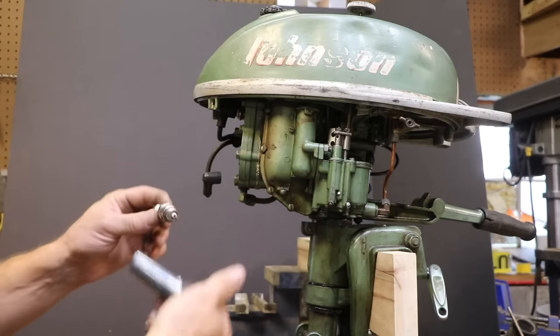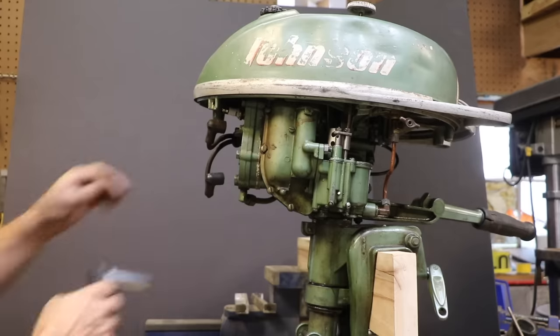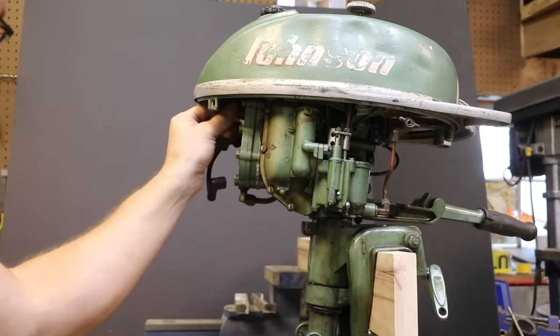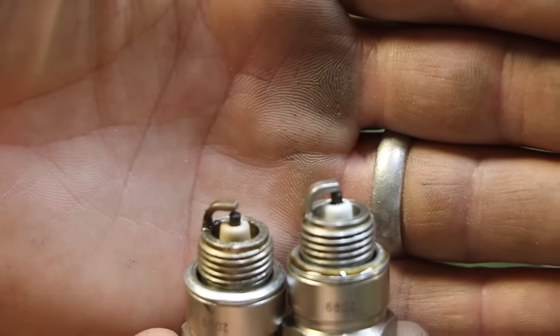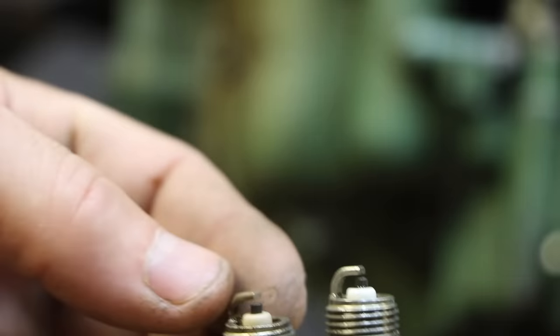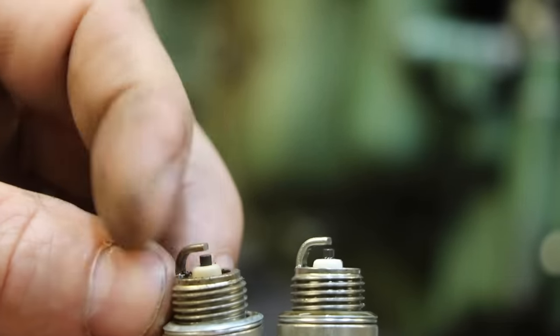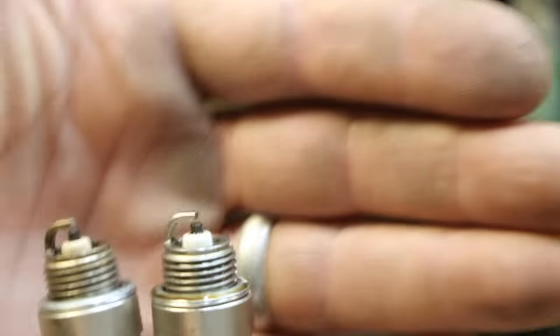That plug is wet and smells like fuel. I want to see if that plug is sparking — I know I checked it before and it was, but that doesn't mean it is now. The one on the left is the one that's been doing the running. The one on the right still looks brand new, no carbon buildup. It actually looks pretty good but you can see it's been getting hot — it's a little yellow. This one just looks brand new.